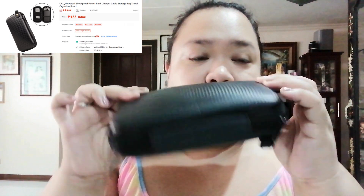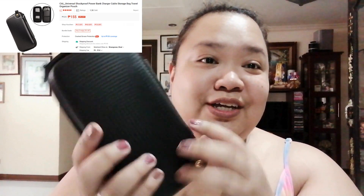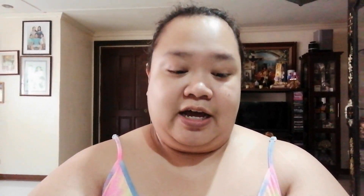Next is this pouch that I bought in Shopee. I thought I'd use it for my laptop charger but it didn't fit — it was too small. So I found another use for it by putting my wired mouse in here, and then my second monitor adapter, which is HDMI to VGA.